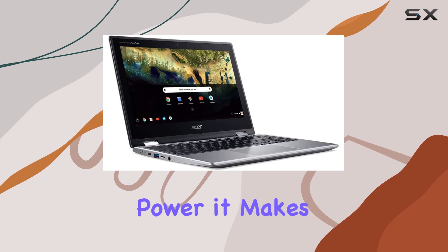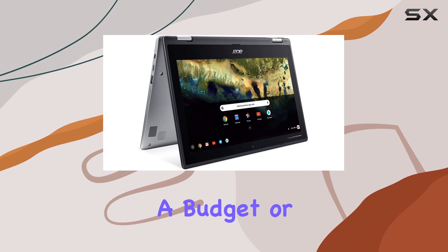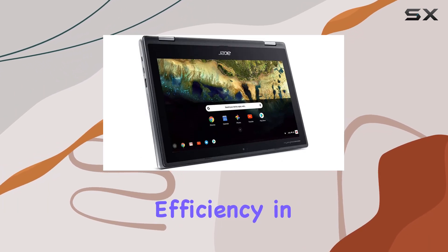What it lacks in raw power, it makes up for in convenience and mobility, making it a worthy consideration for those on a budget or anyone who values simplicity and efficiency in their tech.